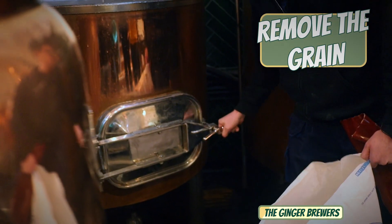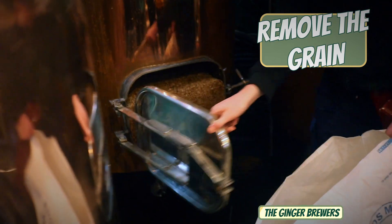We're going to be emptying out the mash tun now — it's all done by emptying out of the front hatch of the mash tun.